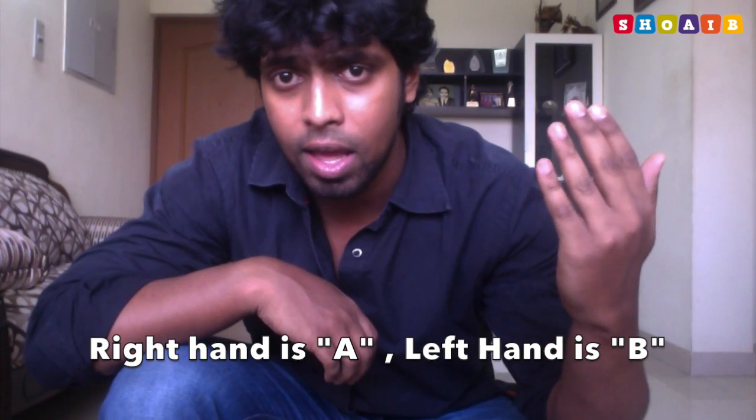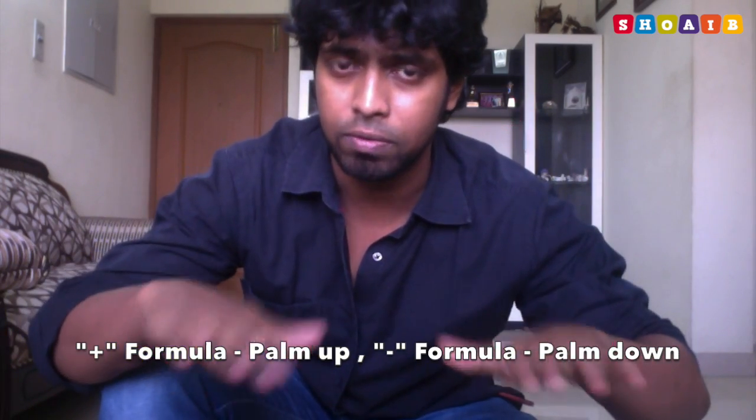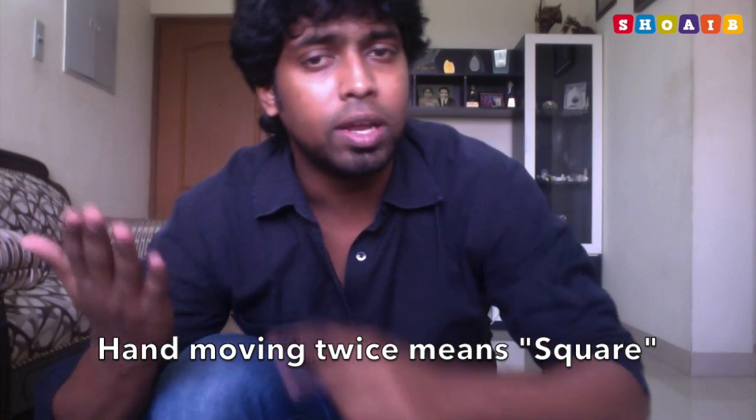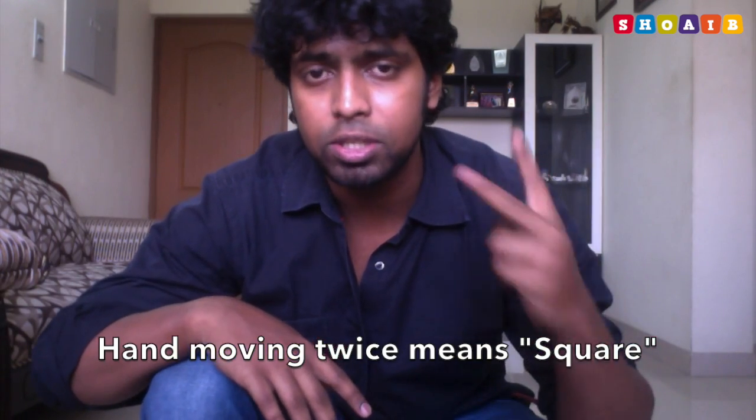In my video I made my right hand as 'a' and my left hand as 'b'. So this is a and this is b. When I do the formula a plus b whole squared, I do it with my palms facing upwards. When it's a minus b whole squared, my palm faces downwards. So when it's the plus formula my palms are upwards and when it's the minus formula my palms are facing down. When I do my hand two times, that means squared — so doing 'a' twice means a squared, doing 'b' twice means b squared.